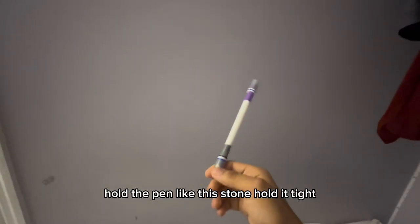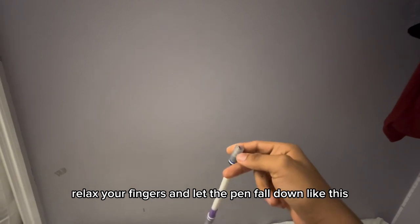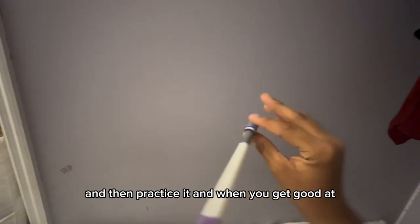Hold the pen like this. Don't hold it tight, relax your fingers, and let the pen fall down like this. Then practice it, and when you get good at it...